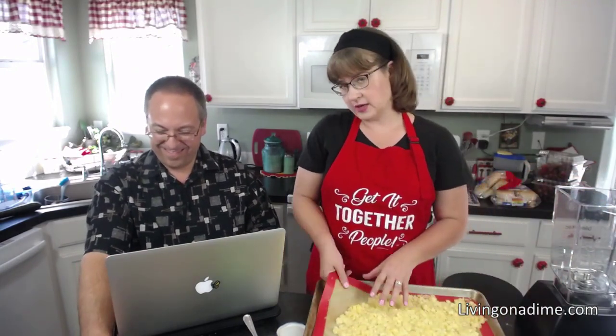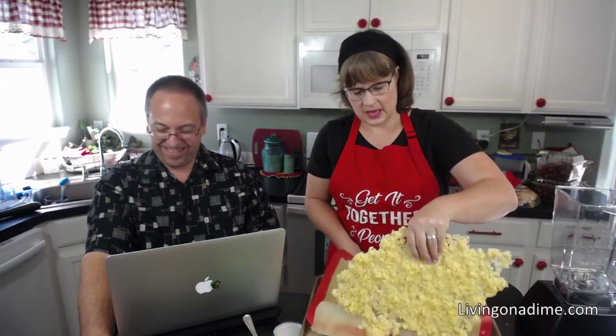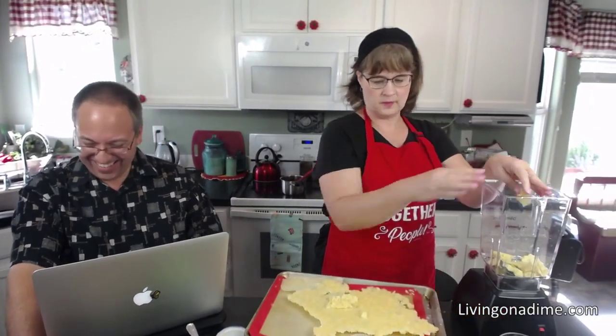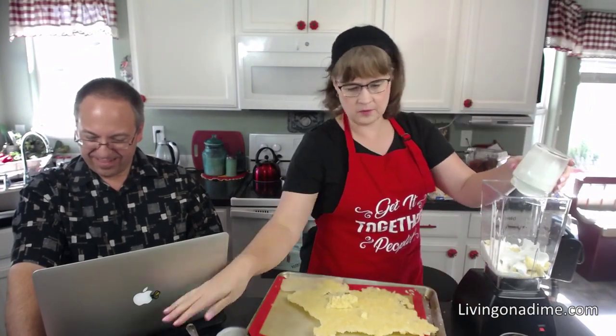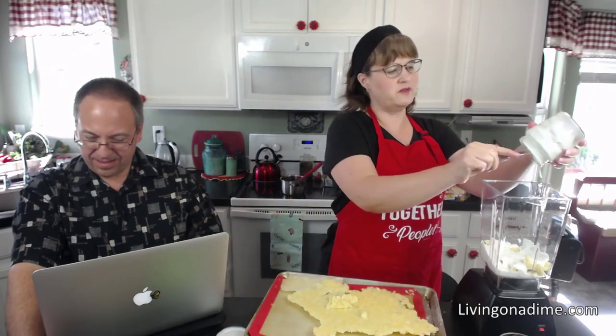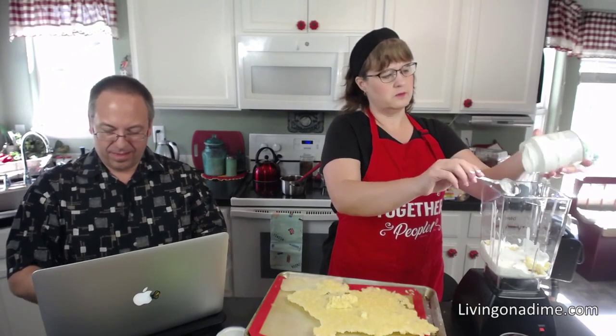I'm just going to break the frozen pineapple up into little pieces and pour in the coconut milk. That looks pretty viscous! I have no idea what viscous means — is that a newfangled word? It's been used since before the 1800s! Wow, I didn't go to college, so I don't know these newfangled words. Alright, we're going to blend this.